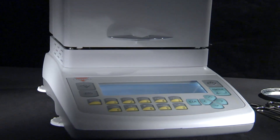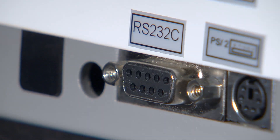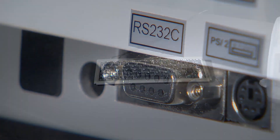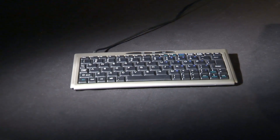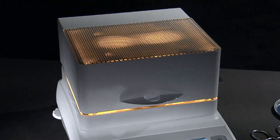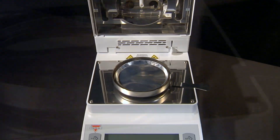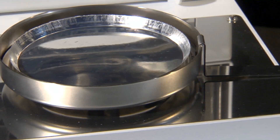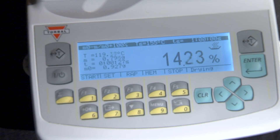Each unit is equipped with an RS-232 interface port, as well as a PS2 external keyboard port, which allows for an external keyboard connection that becomes particularly useful when entering analysis notes and remarks. The AGS is equipped with stainless steel pan supports that are resistant to chemicals and possible staining, a 20-key sealed front panel, and dual tear keys.